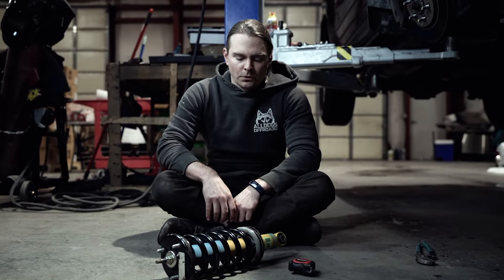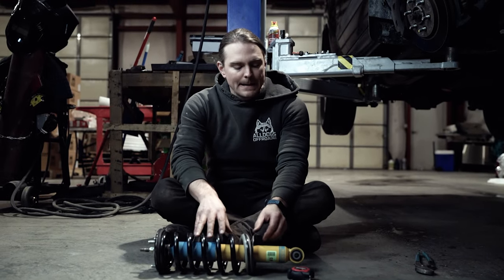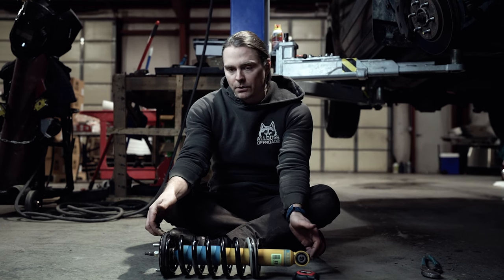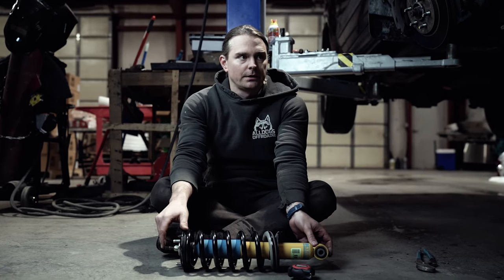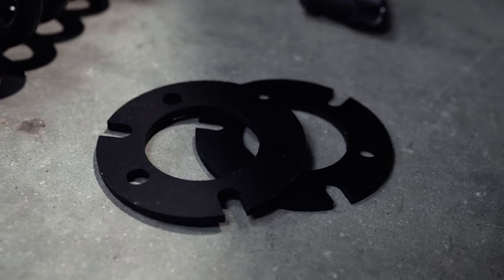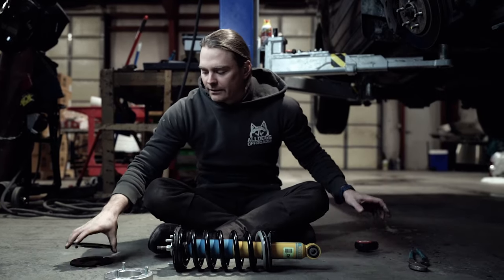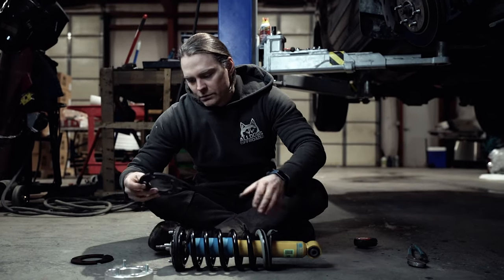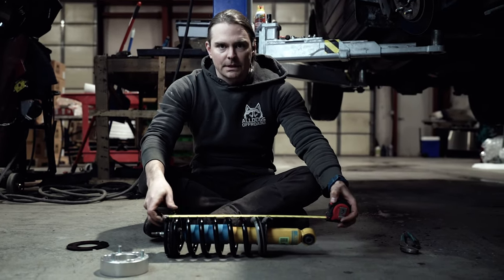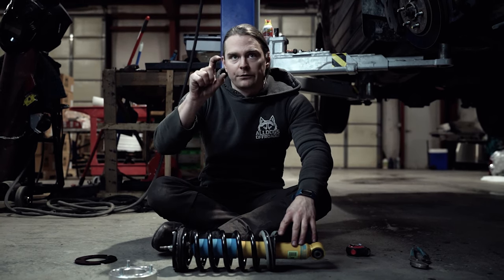We've replaced the old coil over with this takeoff Bilstein 4600, but the lengths should be exactly the same so it won't affect our experiment. Your coil over length on a Nissan is very specific and this overall length is what's going to determine whether you have coil bucket contact or not. A lot of guys want to lift their vehicle cheaply and will go for spacers — we have some of ours here and then we've got everyone's favorite Rough Country spacer. When you add these spacers to your coil over assembly, you are increasing the overall length.